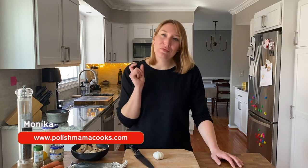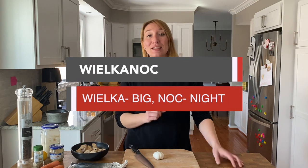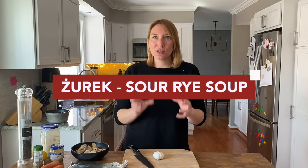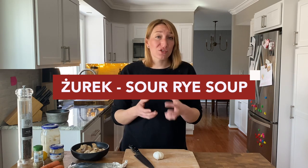Easter — in Polish wielkanoc, wielka meaning big, noc meaning night — is right around the corner. The soup traditionally served for Easter in Poland is żurek. It's a soup based on a sour rye soup starter, and it is cooked with sausages, bacon, and some mushrooms. There are different ways of making it. However, today I would like to show you how to make this soup the vegetarian way.